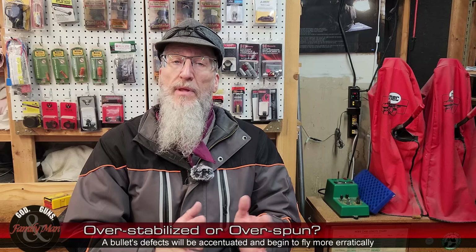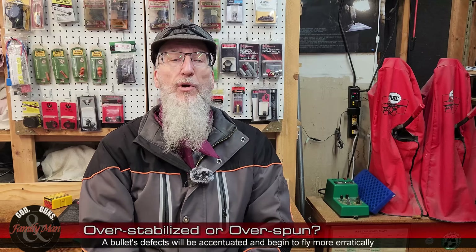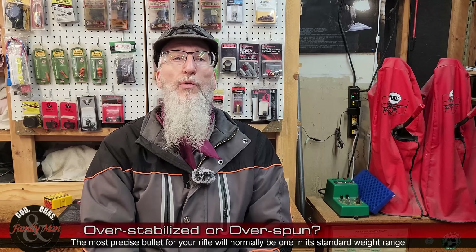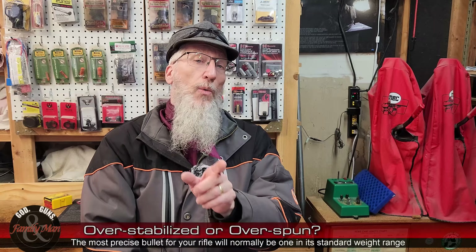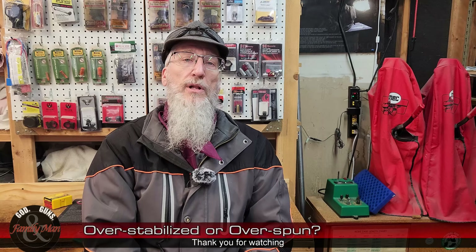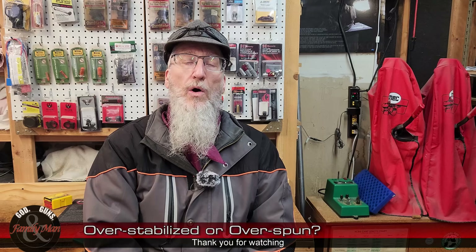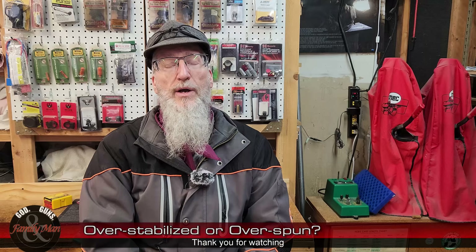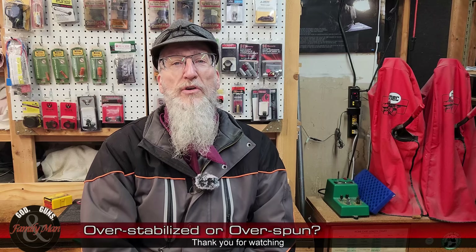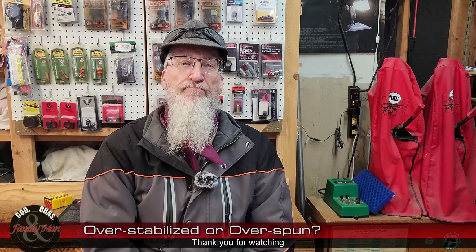If you've got follow-up questions on this video, go ahead and post those in the comments. We've got another video coming out all about bullets — we're going to be talking about all different sorts of bullets in the Extreme Reloading series. Thanks for watching, and until next time, take care.